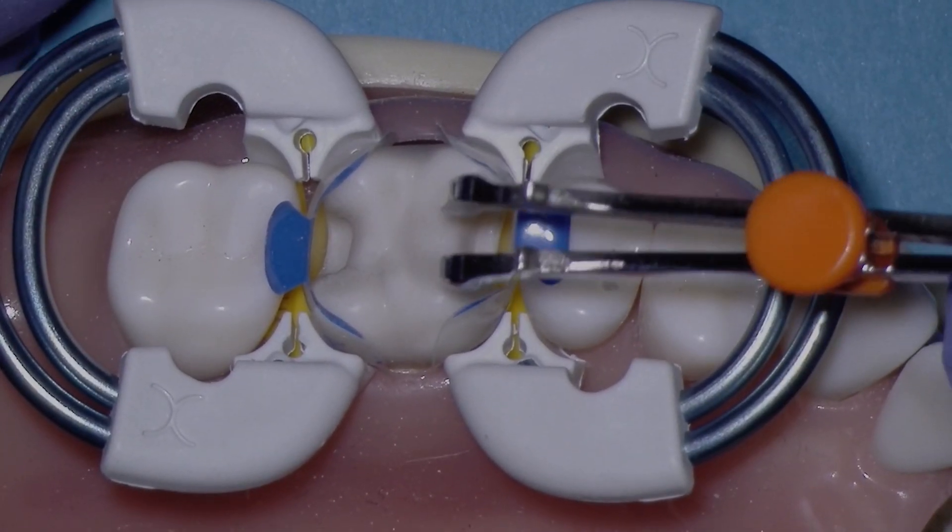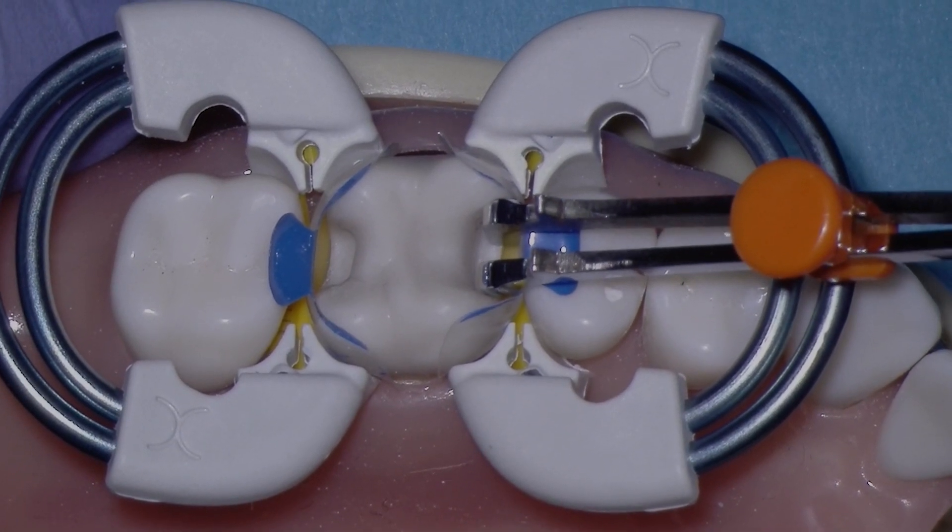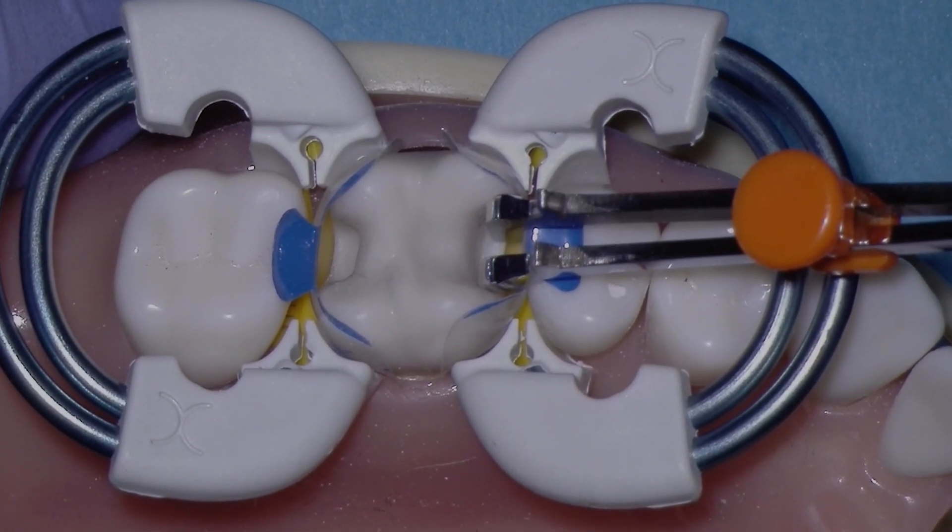I'm dropping the instrument in and pulling the matrix over. That's using the pulling motion to approximate the matrix on the mesial.